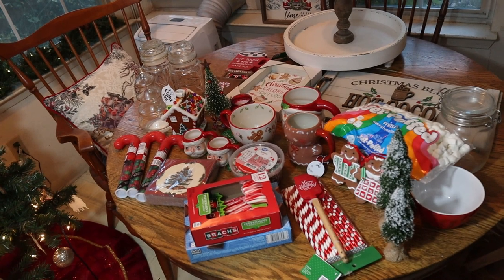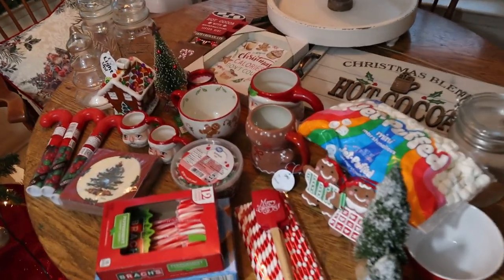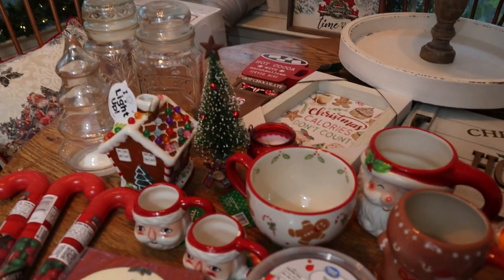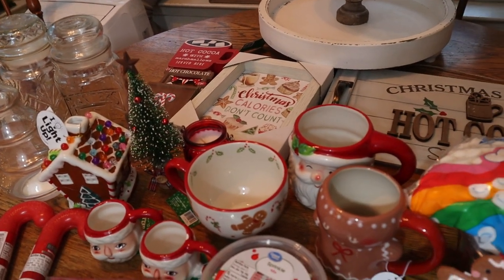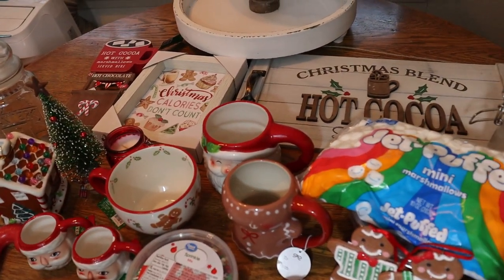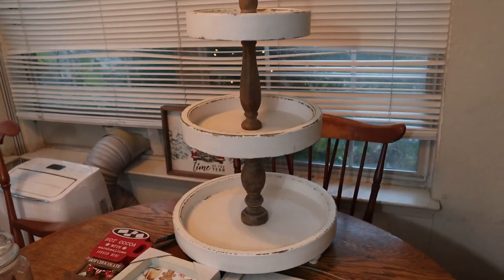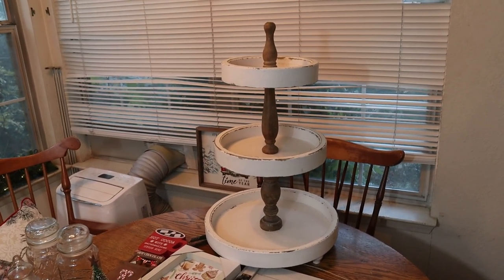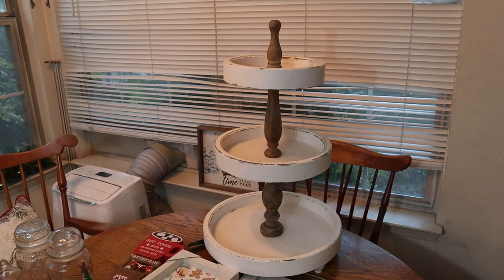This is everything I have for the decor. Most of them are from Hobby Lobby. I'm going to do a close-up so you can see it well. I have some jars — those ones are from the thrift store. The signs from Hobby Lobby, the mugs too. And this is the tiered tray I'm going to use. It's from Wayfair. I don't know if it's still available, but I think Home Depot has it too. I'll link it down below if you want to check it out.